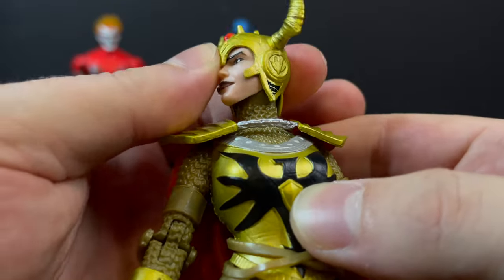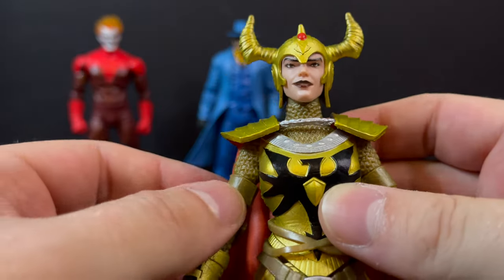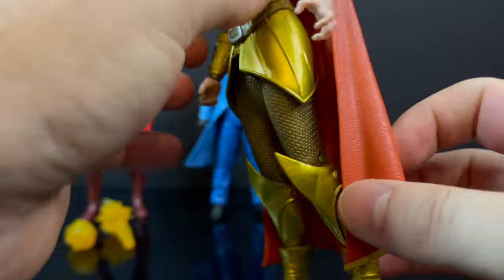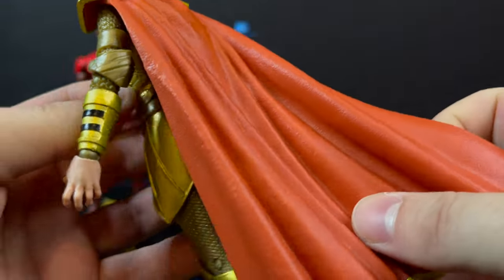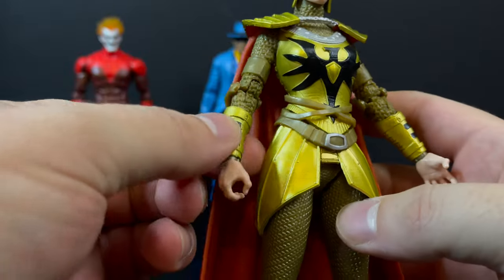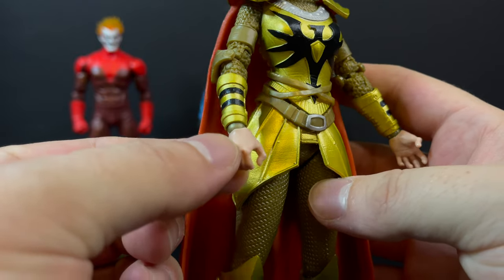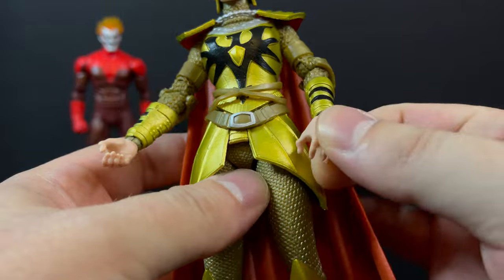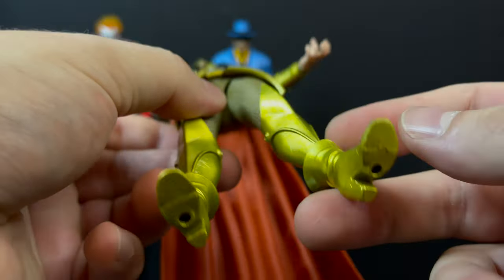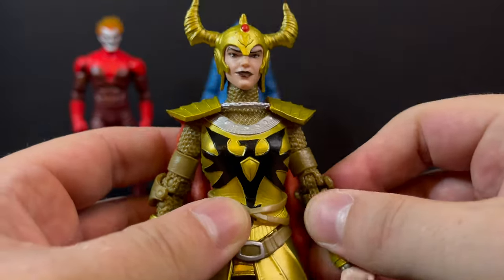There's a little bit of black paint on the helmet — the eyes, the lips, everything is painted really decently — and you've got the little red ruby gem right there on the top of the helmet. As you look at the rest of the costume, the cape down to the boots are going to be reused, but it's different enough. I like the red they've chosen, and they put a little gold strip on the base of the cape — that's a nice touch. There are some black accents amidst the gold, and surprisingly there's a large amount of paint on this figure.